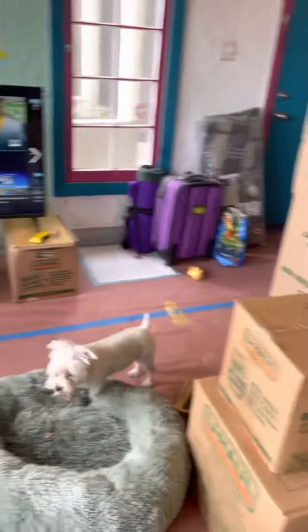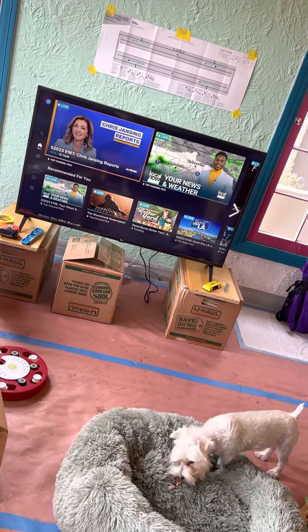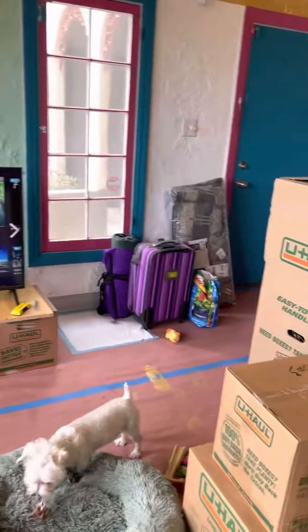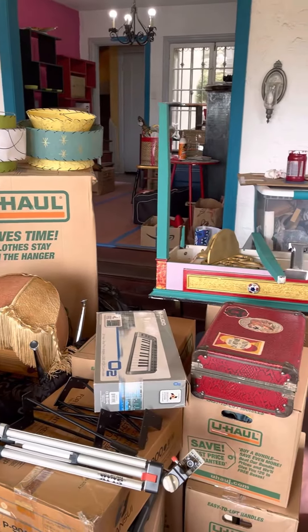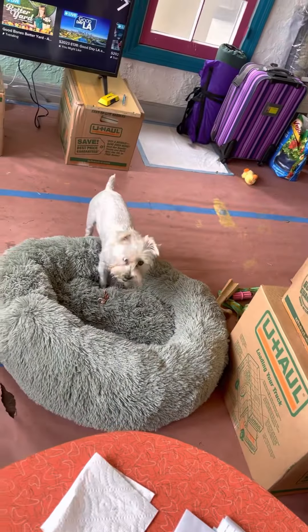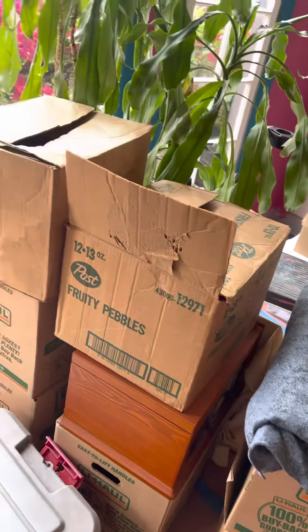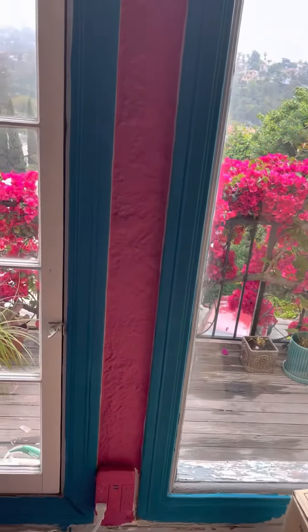Good morning! We got the TV set up — Pat's gonna try to mount it today, and maybe me too. Anyway, here's all the crap we still have to deal with. Oh my god. Graham's happy, and there's so much stuff still, but we're making a dent.